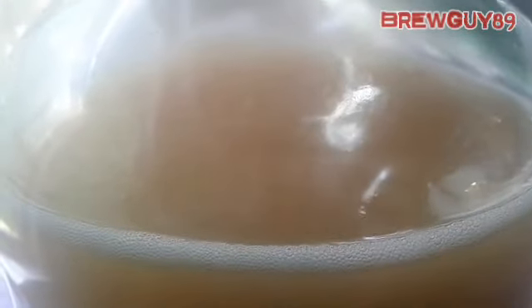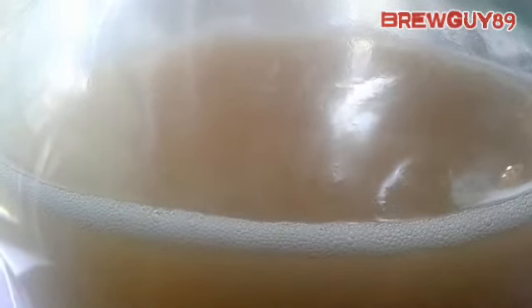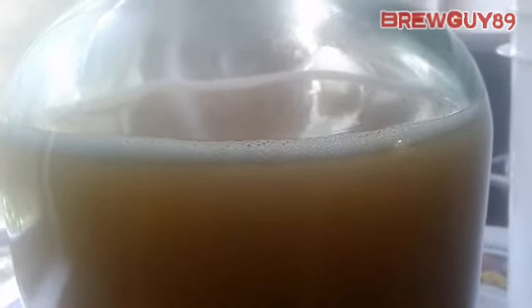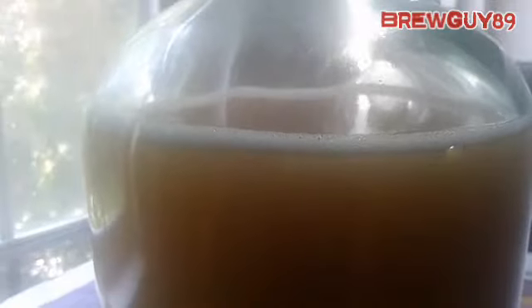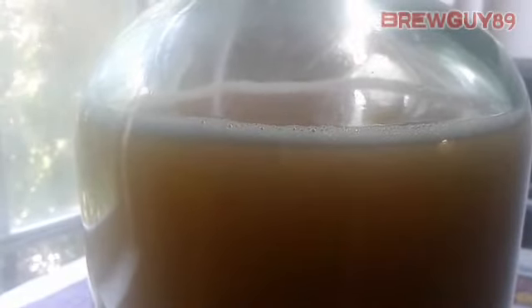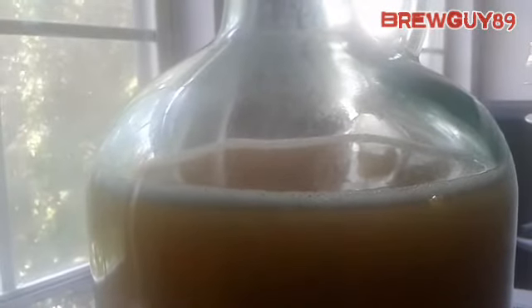I also added a little bit of pectic enzyme and some wine tannin to get this thing going. It's kind of hard to see through there but it's going, going, going. I started this about a day to two days ago. I'm going to let it go for about two weeks, then siphon it into another one-gallon glass jug, let it sit another two weeks, siphon it again, then bottle it up and let it sit for a couple months. I don't like sour, so hopefully the flavors come together. I might have to back-sweeten it since I didn't put in too much sugar.